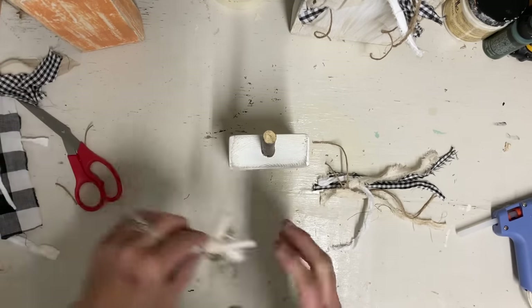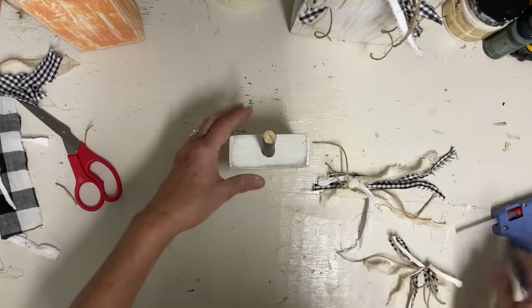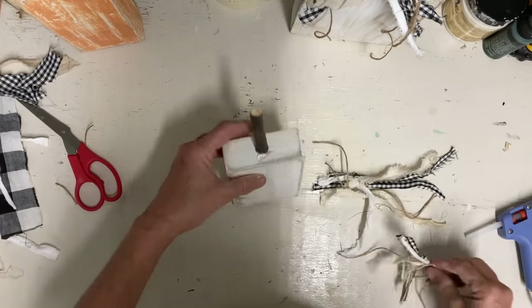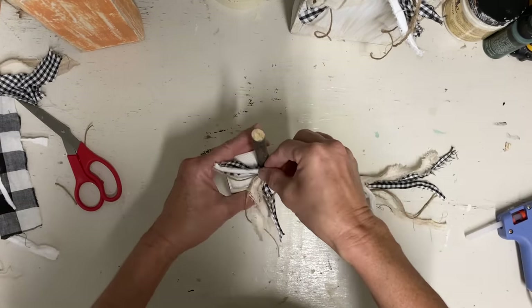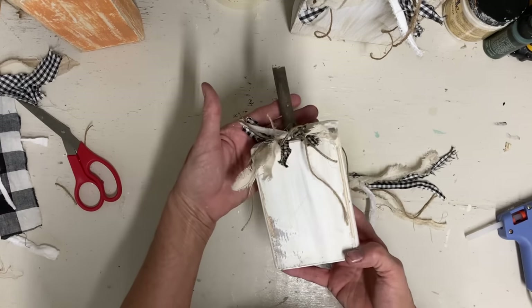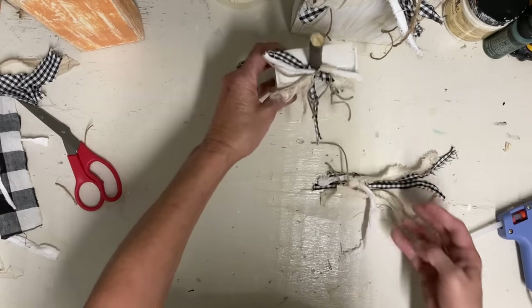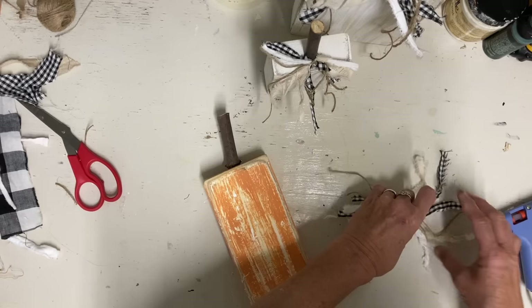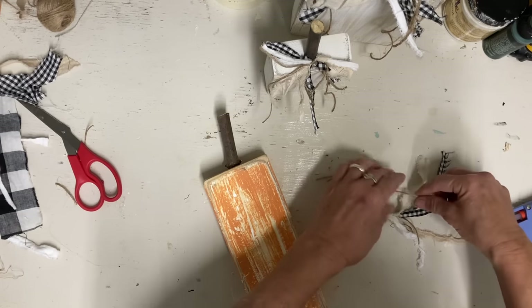I'll probably put about $18 on these. I don't have anything in this wood because I did get mine free. This has taken very little time to make. You could easily sell them separate, but I think they go well together as a set, and I want to keep them as a set.